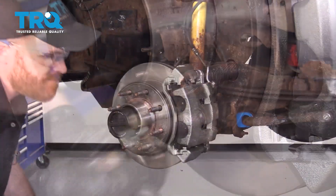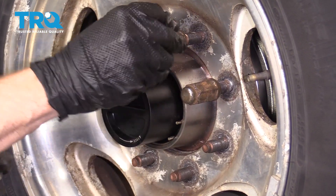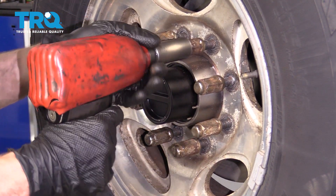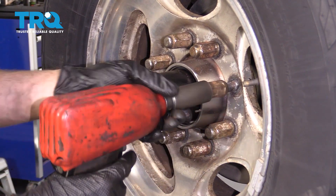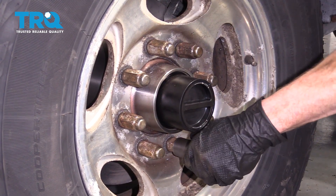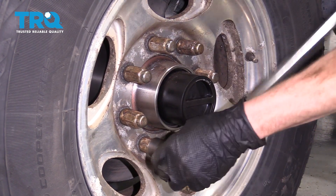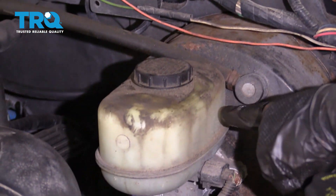Let's grab the wheel and get it on there. Once all your lug nuts are on, snug them up. Get the wheel on the ground, then torque all lug nuts to 165 foot-pounds. Finally, we've got our DOT 3 brake fluid — go ahead and fill up the master cylinder so it's at the maximum line.